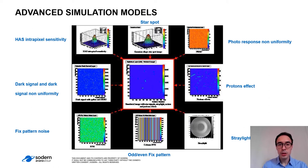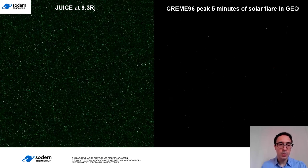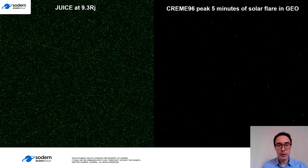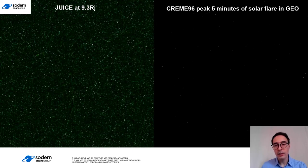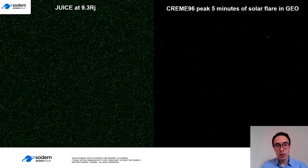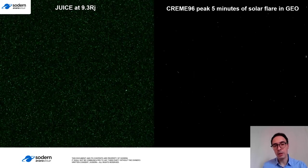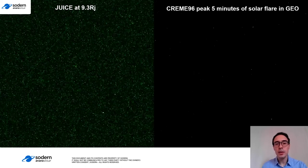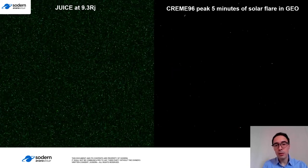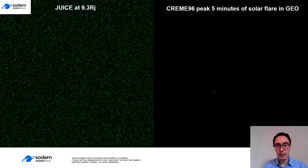The images generated by these models can be seen in this small video. On the left side, you can see JUICE at 9.3 Jupiter radii, which is the closest approach of the spacecraft. On the right, it's the peak 5 minutes of solar flares in GEO. We can see that the criticality in the JUICE environment is major, so we needed to develop specific algorithms to filter these electrons. This algorithm is built on the fact that the electrons are transient effects, so if we compare images two by two, we can filter them.